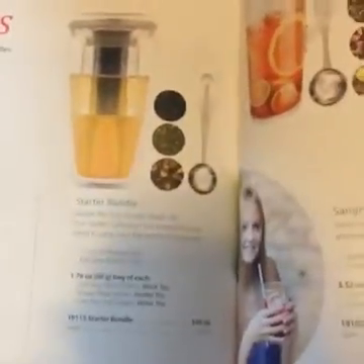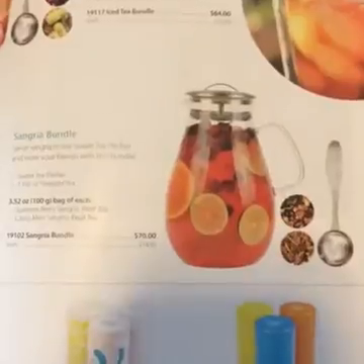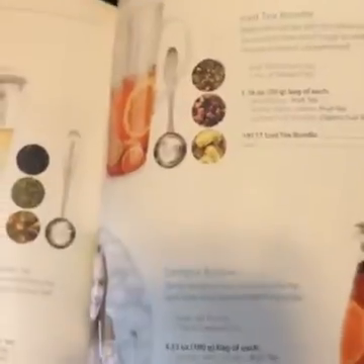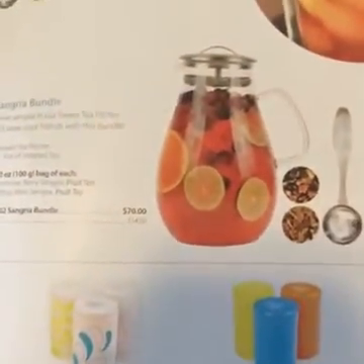There are bundles — this is a good one, a starter bundle. A sangria bundle! An iced tea bundle — so you would get the pitcher, the pot spoon for measuring, and the tea as well in a bundle. You don't have to pick stuff separately. It's a great gift. If you have a sangria lover, like your best friend loves sangria, I would get that for her in a heartbeat.